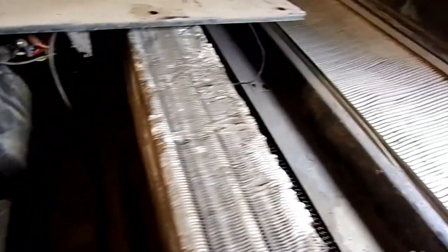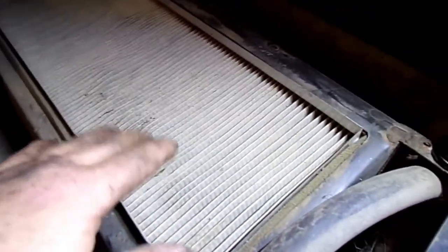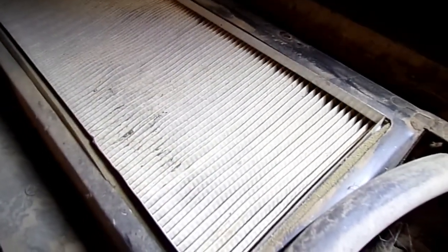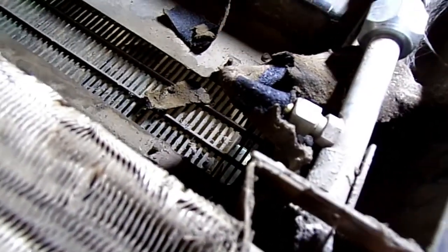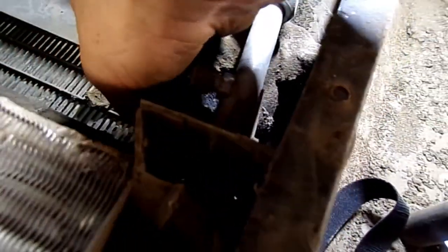We got this cover unbolted and slid off. This is the evaporator core. That's the cabin filter — if you're going to clean or replace it, you have to remove it from the inside. The expansion valve sits right here. This is the lower line. We're going to have to get all this insulation tape off to be able to get to it. We'll get this cut off and get the expansion valve removed.